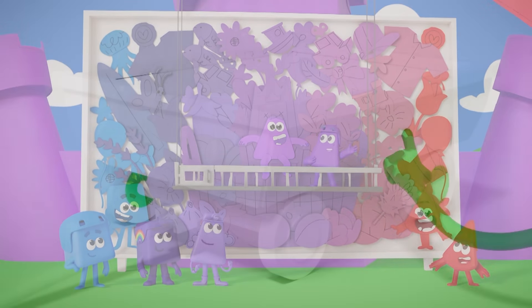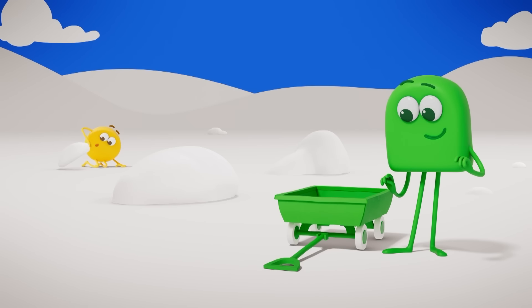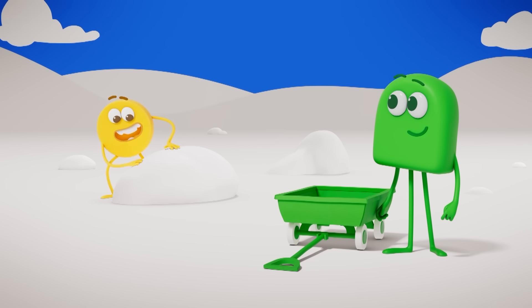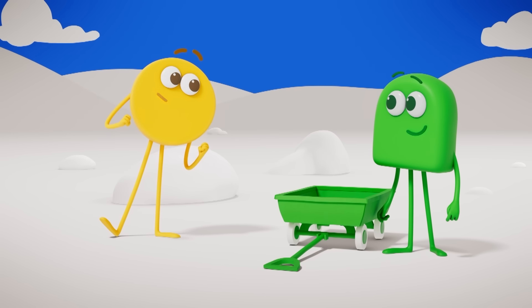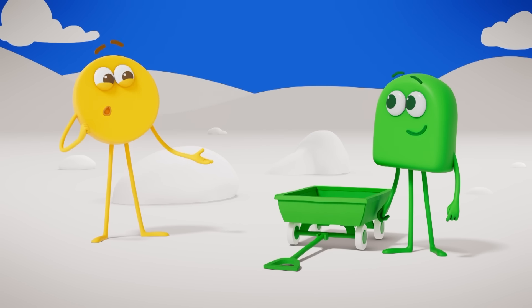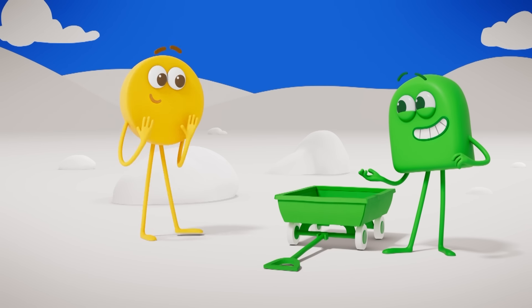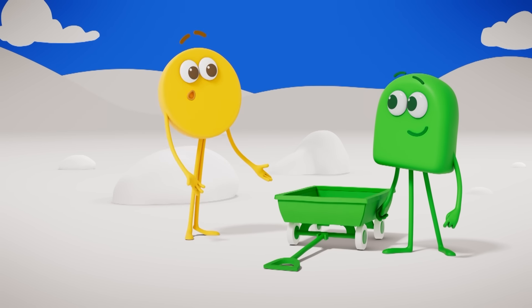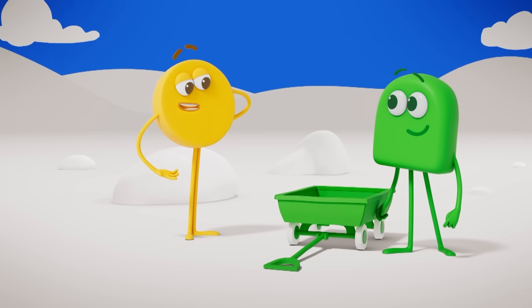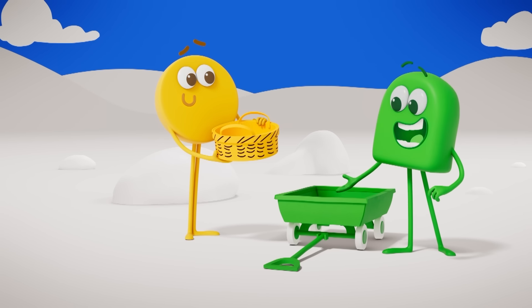Greens! Yellow things, where are you? Sorry, Green — just having a game of collect a colour! Do you want to play? How do you play it? You just run around and collect as many things as you can in one colour! I'm collecting yellow things! Then naturally, I'll collect green things!